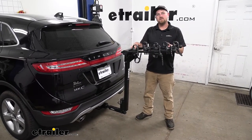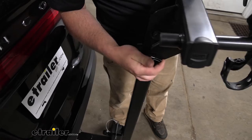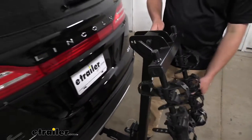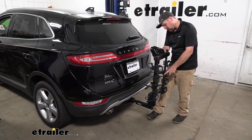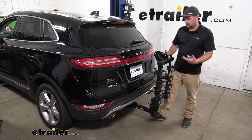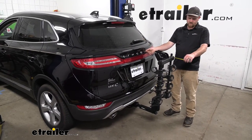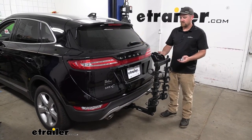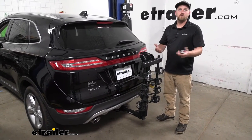The arms do fold down whenever you're not using the rack — super easy. You just pull out this pin and clip, the arms swing down, and if you're going to drive around with it like this, that's perfectly fine — just make sure to replace the pin and clip. In this position it makes the rack really compact. Taking that same measurement with the arms folded down, it's going to be right at about 19 inches, so it really shouldn't give you any issues pulling into a tight parking spot or your garage.